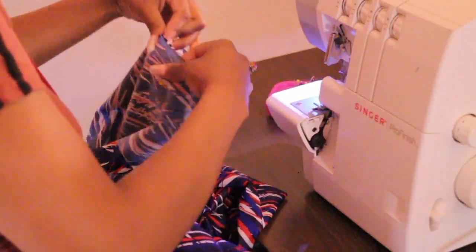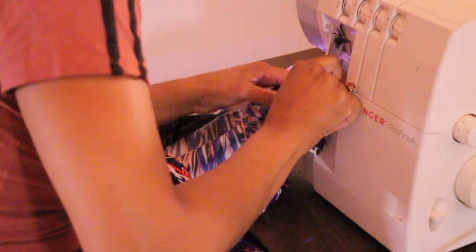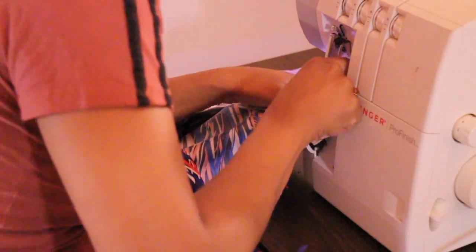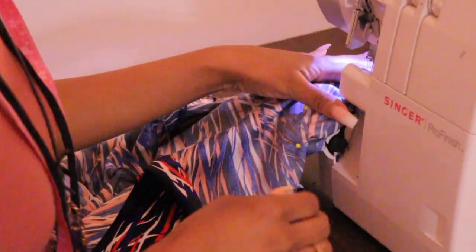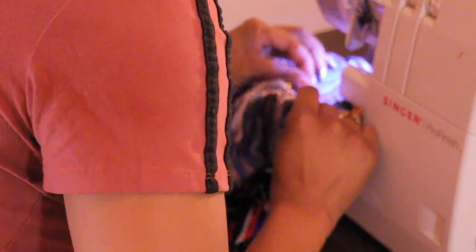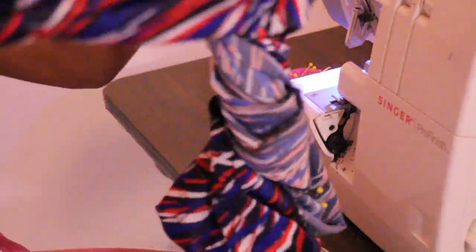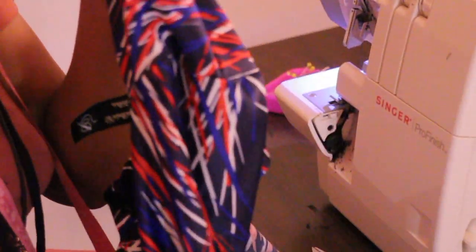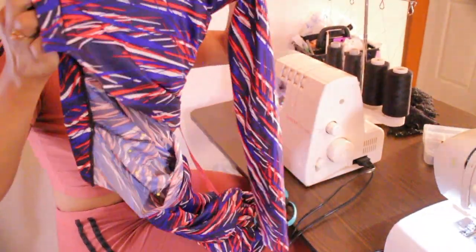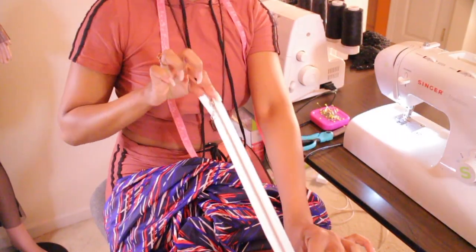This is how it looks with both sleeves pinned. Now I am going to move on to sewing down the sleeves — sewing down one side and then the other side, sewing the sleeve to the bodysuit. This is how it looks with the sleeve attached to the bodysuit.